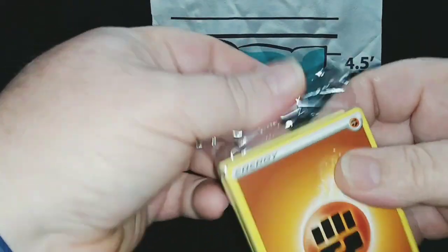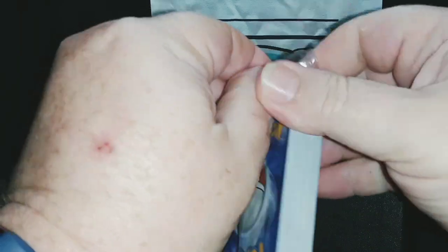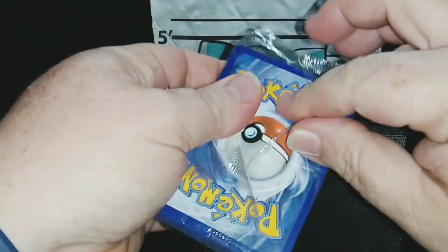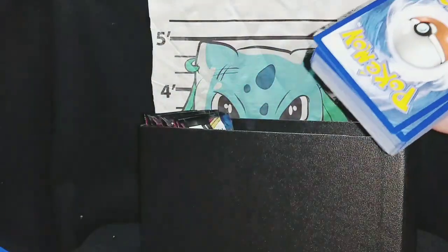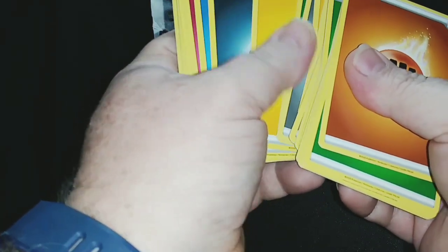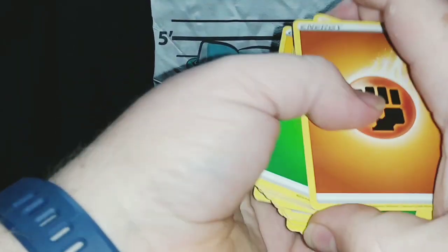Now in this Elite Trainer Box you also get a pack of energy cards — I believe it's around 60 but I'm not sure. These are all different energies, probably random — I doubt they're giving you a specific number of each one, but they're all mixed together. I will be organizing them and putting them in order after this video because I hate them not being organized.